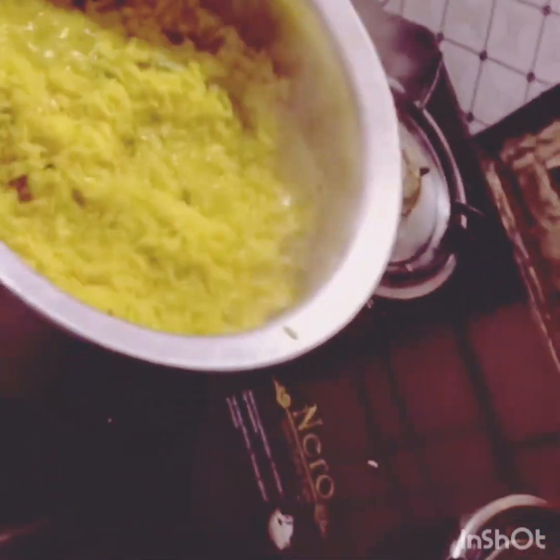Now we have to boil it until the level of water comes down to the level of rice — that is, the water should not be standing above the rice; it should be at the level of the rice.